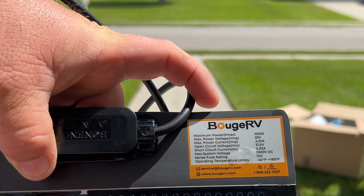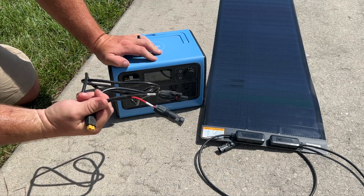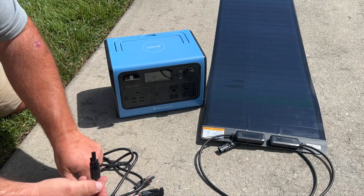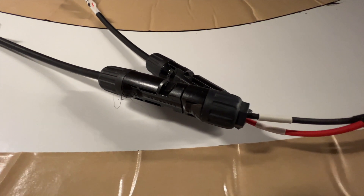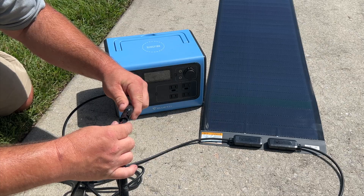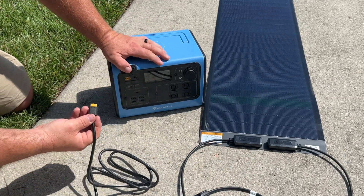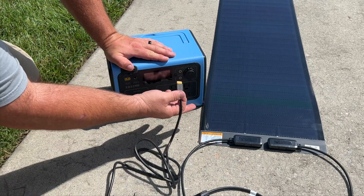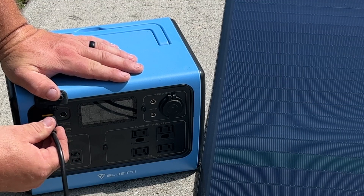We've got the PV cables that came with the Bluetti EB-55, and they fit directly into the same slot on the panel. These are standard connectors — red to red, black to black — they clip right into place. Let's go ahead and plug these into the Bluetti and see exactly what kind of wattage is coming out of the panel on a sunny day going into the EB-55.